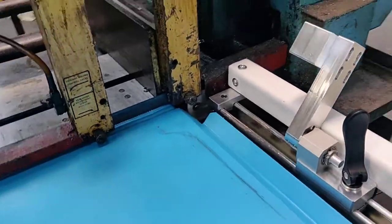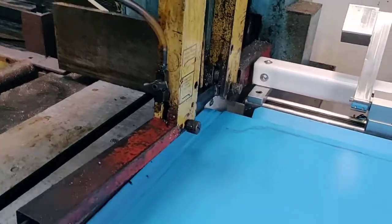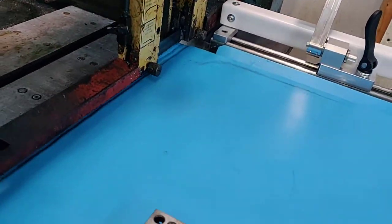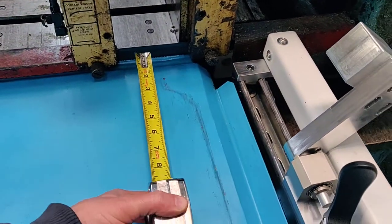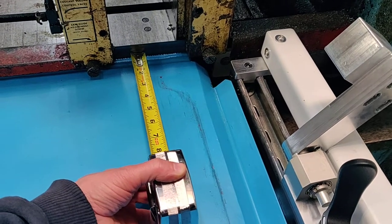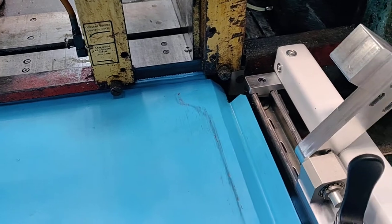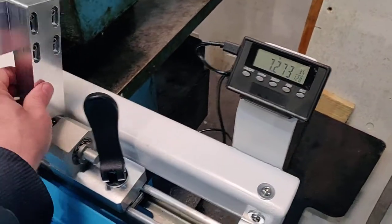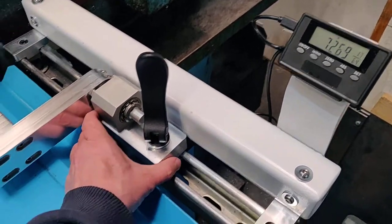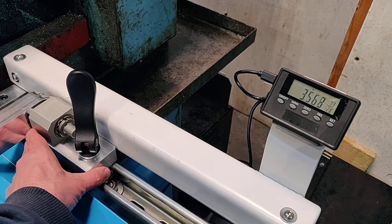Let me show you how this works. Typically your blade is up in the air like that, and you've got your stock sticking through here. You're trying to take a tape measure and measure to a blade that's up in the air to the end of your stock — you can't get really accurate on it, especially for one-offs. This way you just turn it on, flip it down, slide it over.